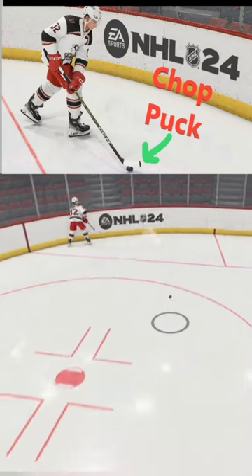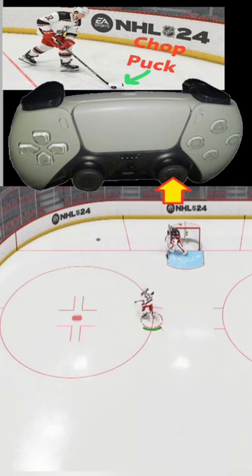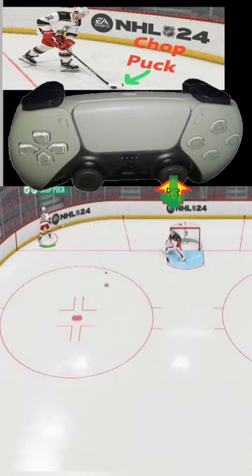How do we chop the puck in NHL 24? What we're going to do is skate up to the puck, and right before we get there we're going to press in R3 — that's the right analog stick, press it in like a button. Then we want to choose the direction; we can choose any direction we want. In this case I'm going to push the right analog stick down, and we will chop the puck down ice.